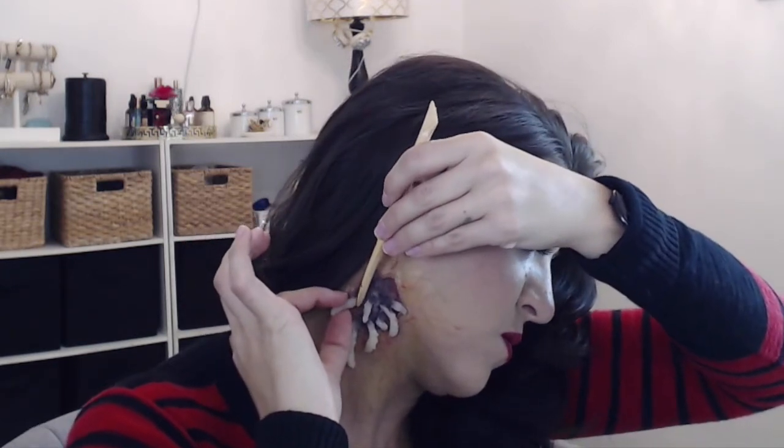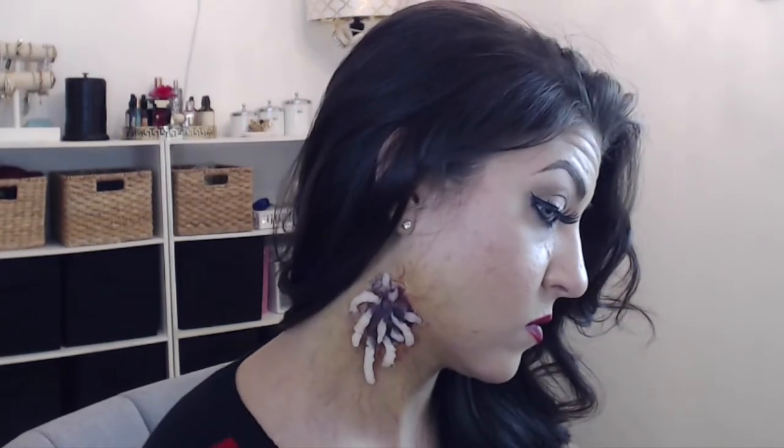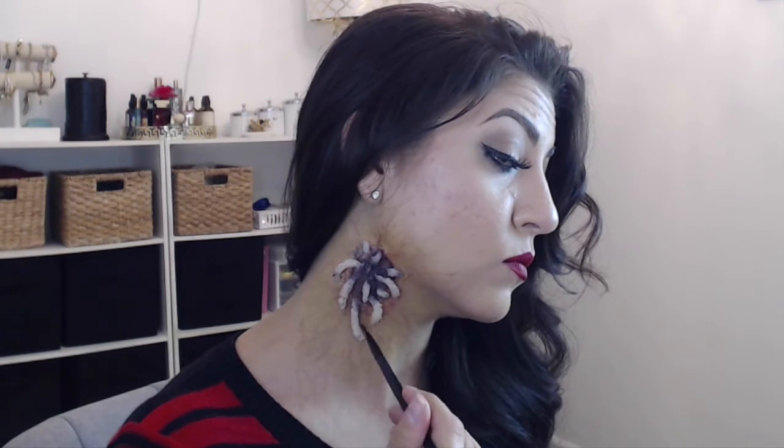I'd also recommend using some bigger maggots and some littler pieces so they don't all look the same size, and so they're all crawling out of your neck at different rates. Now we need to paint these creepy crawlers — I'm taking a normal paint brush dipped in the Midnight Sky and putting little dots on the backs, and also putting it in the lines of the ridges to accentuate them a little more.